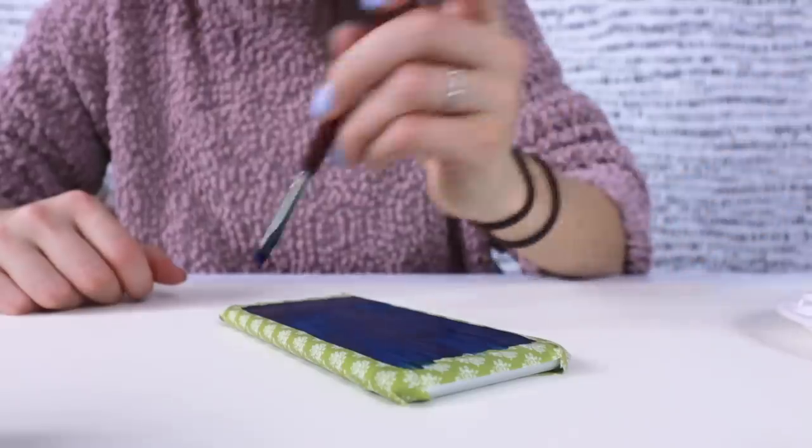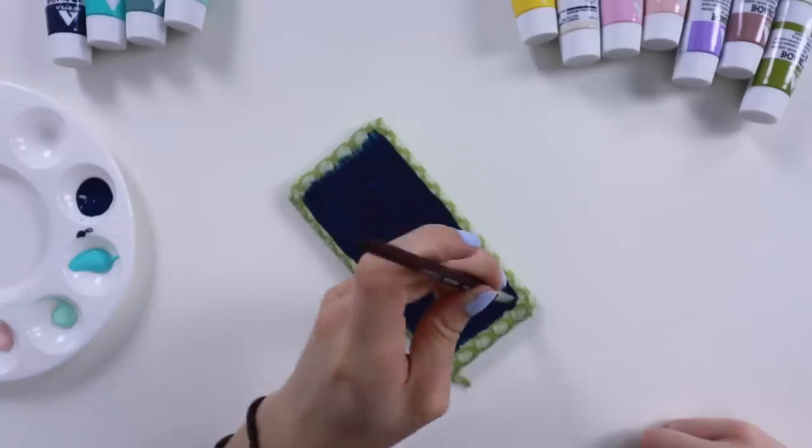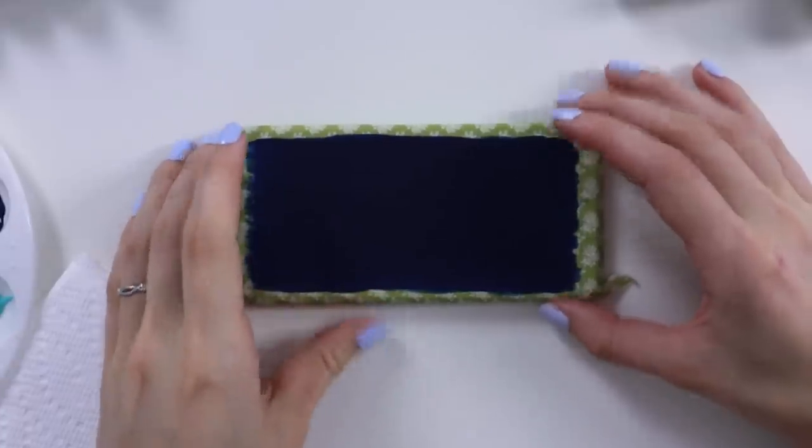Layer two. One more layer and hopefully it's not this streaky anymore. This will be layer number three. Oh yeah, we have some good coverage here. I think I want to do phases of the moon as the thing on my phone with, like, botanical stuff. So we're gonna do that.